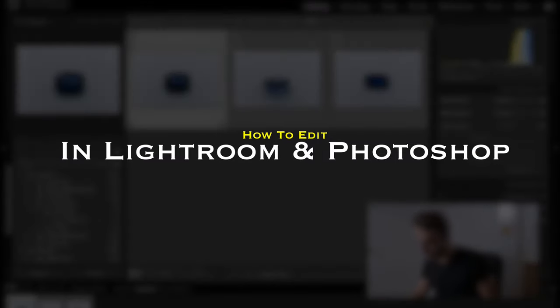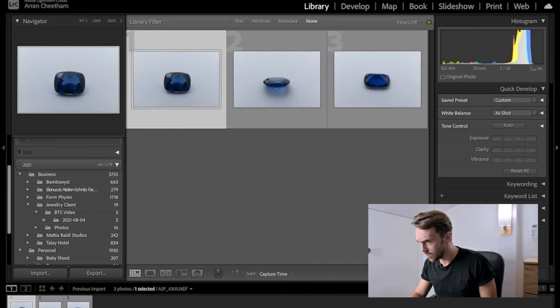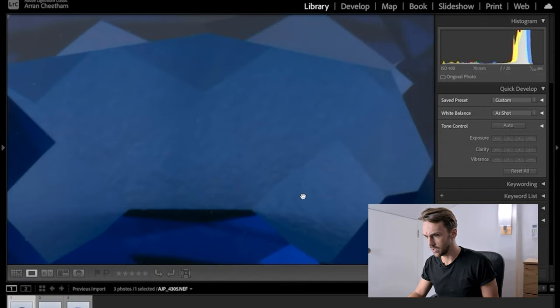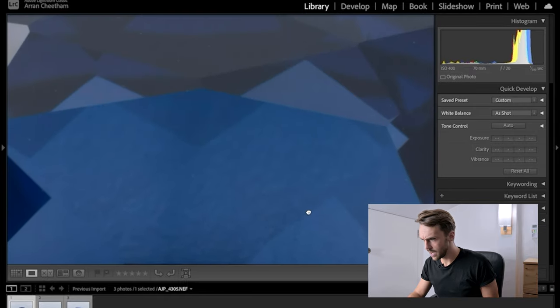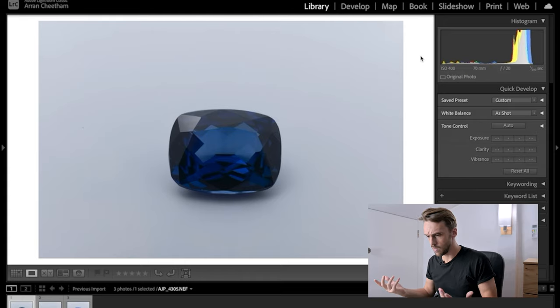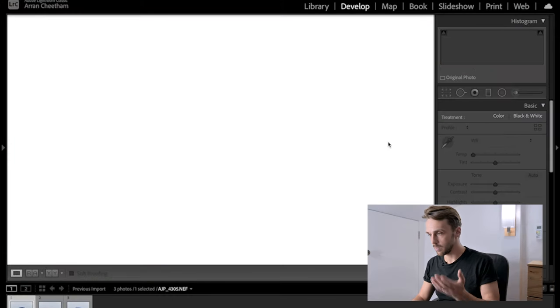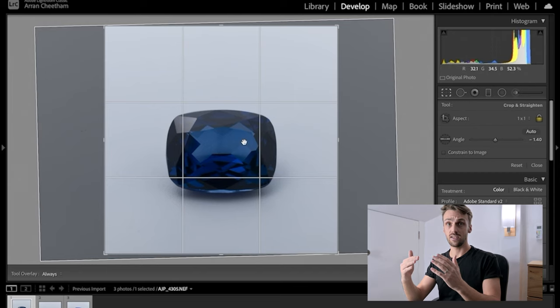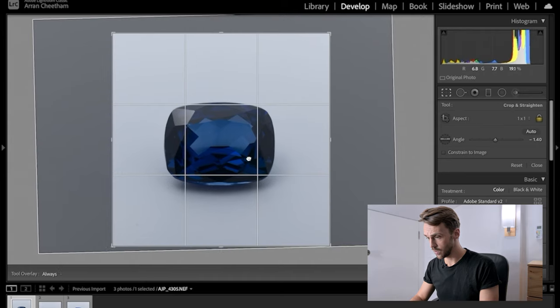Okay, here we are in Lightroom. Here you can see our three files. We're going to jump into the first image. The very first thing I do is zoom in and check sharpness — look around the stone and check that everything is sharp, which it is. We're shooting manual focus, so missing focus is basically impossible. Once we know the stone is sharp, we start making adjustments. Go into the Develop module, into Crop, and set a one-by-one crop.